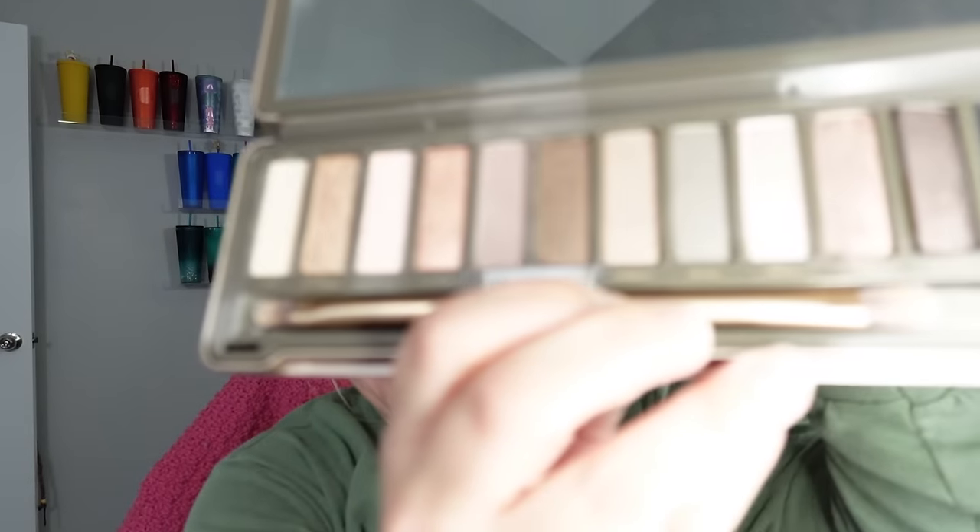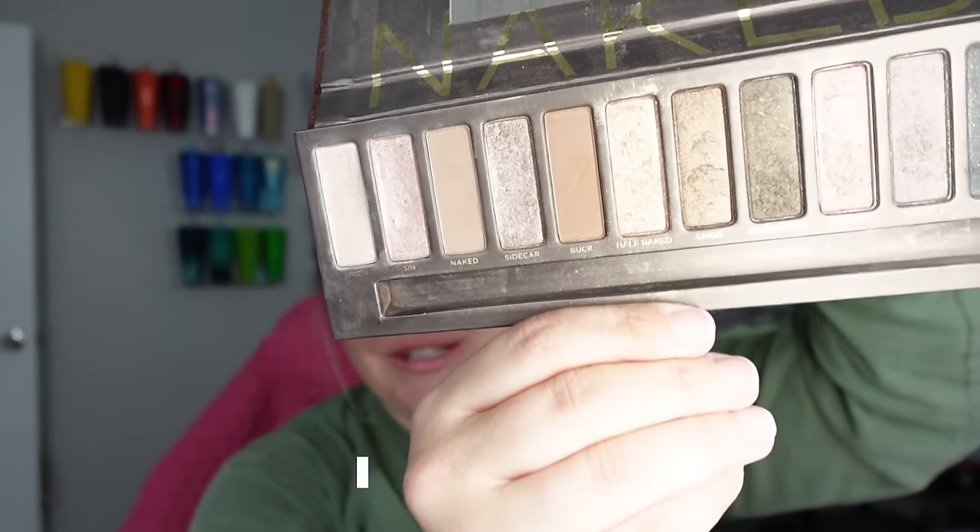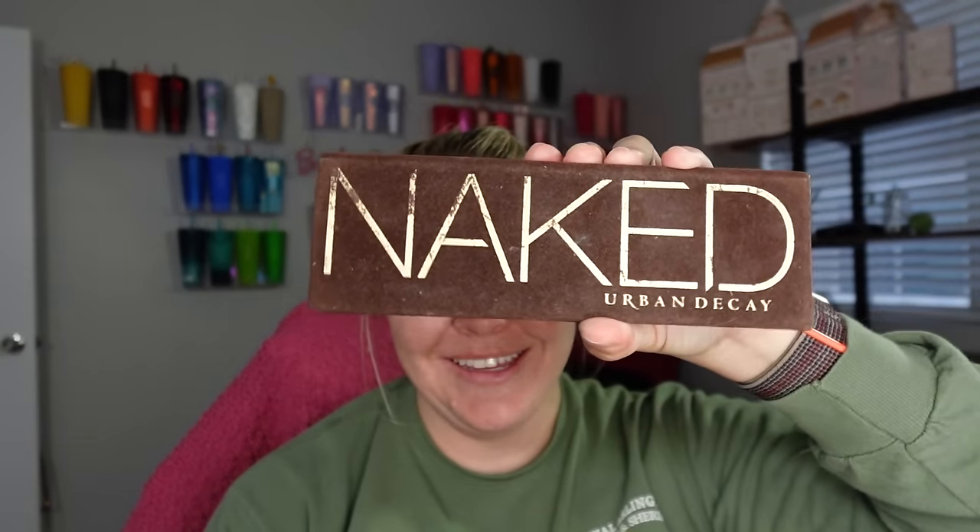Hey guys, what's up? It's Bex and I'm back with another video. Today we're going to be throwing it back old school. We are going to be using the old school Naked palettes. Who remembers these? They had such a chokehold on us. Naked 2, this is the OG — you can see how much I dipped into that bad boy. And then of course Naked 3, which was the more pinky shades. So this is going to be a three-part series and the first one right now we're going to do Naked, the original, the OG. So without further ado guys, let's get right on in.